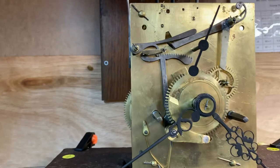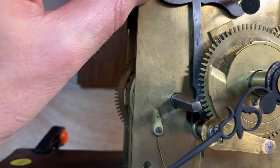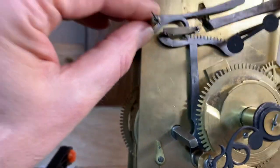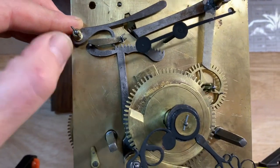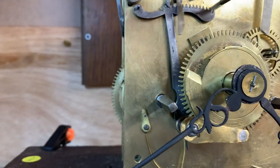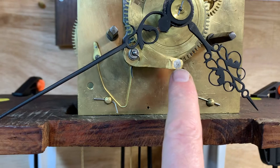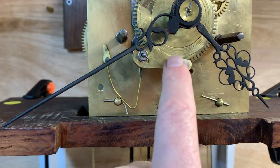That's the type of movement - it works by levers. If you lift this lever, it'll let the rack fall, and then it'll strike wherever the position of the snail is - it'll strike in that position.